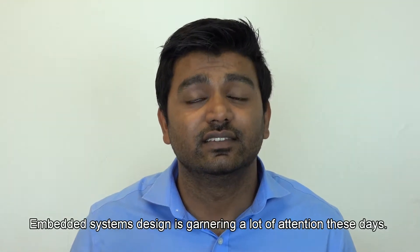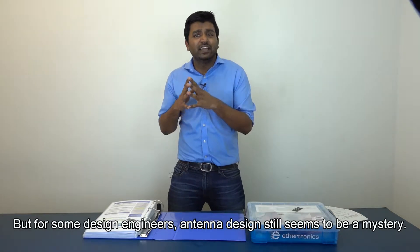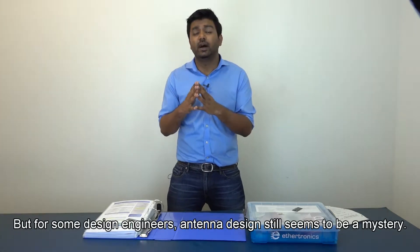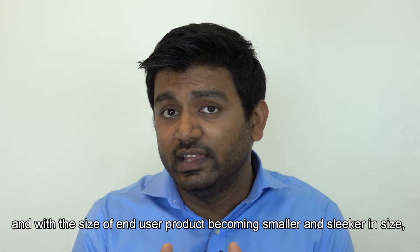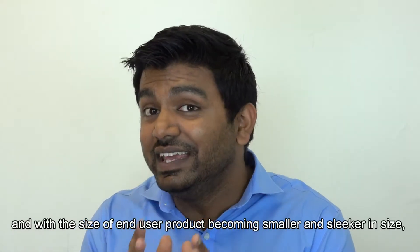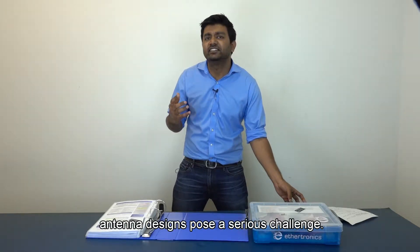Embedded System Designs is garnering a lot of attention these days. But for some design engineers, antenna design still seems to be a mystery. From the evolution of single-band to multi-band and with the size of end-user products becoming smaller and sleeker, antenna designs pose a serious challenge.